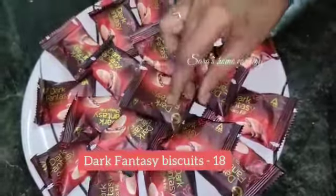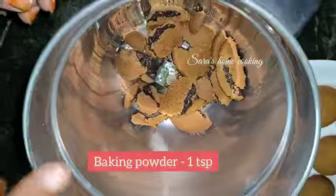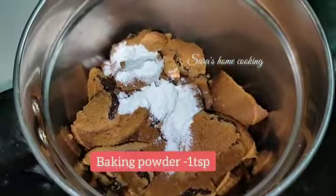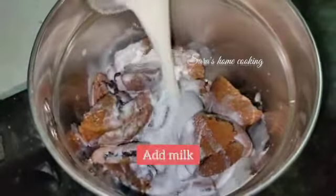Dark fantasy biscuit. Here we are taking a few cups of baking powder — 1 teaspoon of baking powder. Now we add all the biscuits and mix it up, adding some ingredients. Now we add the powder.